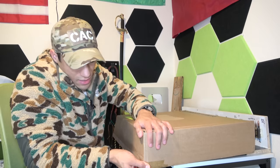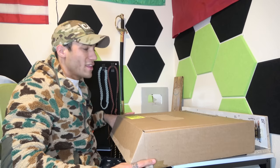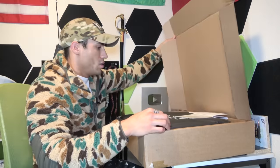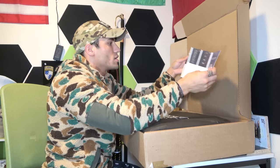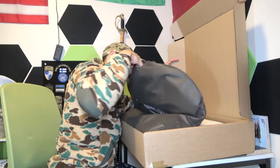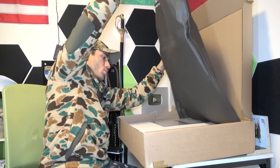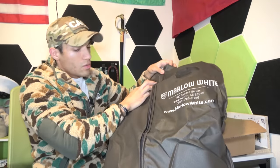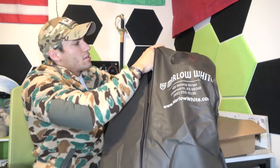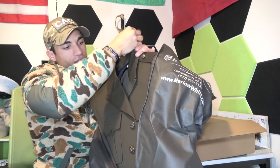All right, so we got it open. This was pretty quick delivery — it did get lost for a few days because of a big snowstorm, but other than that, pretty quick shipping. So open that up — some paperwork I'll throw to the side, some uniform care stuff. I think we have the coat here. There's a piece of cardboard to hold it in place. We'll pull this out and check it out first.